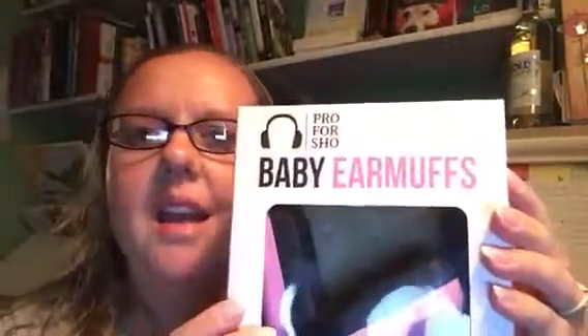Hi, it's Krystal and I have a great product that I want to tell you about. These are baby earmuffs by a company called Pro4Show — P-R-O-F-O-R-S-H-O — and I'm just looking kind of under the camera, if you can tell by the glare, my computer is on behind you all. These are $20.97 on Amazon, they come in blue and pink, and we received them at a reduced rate in exchange for our honest review.